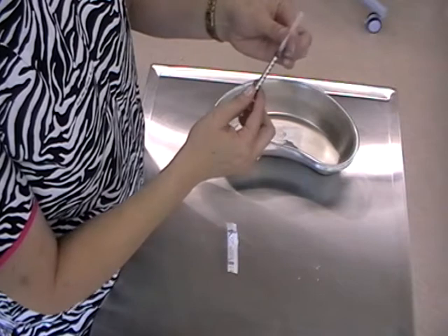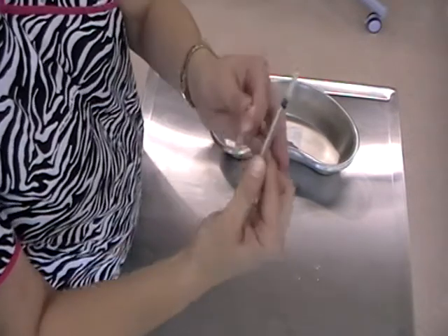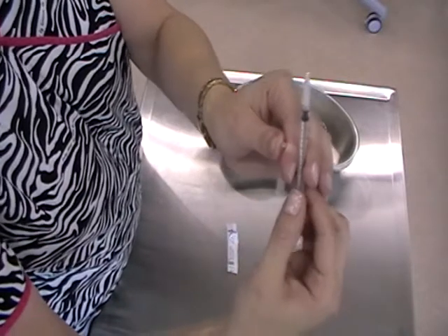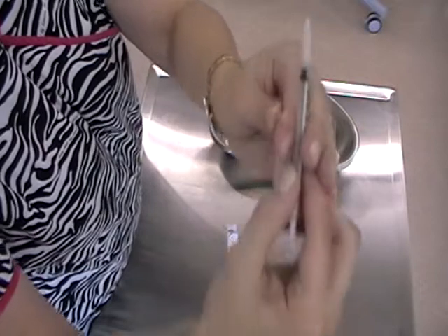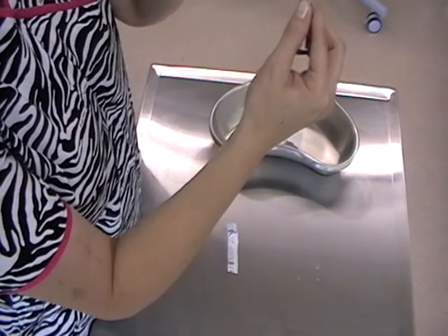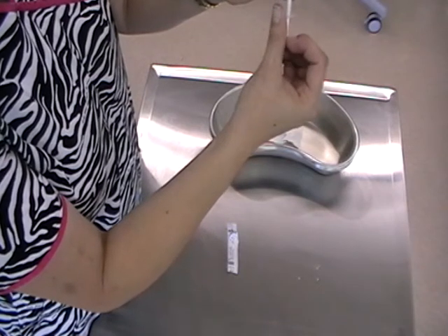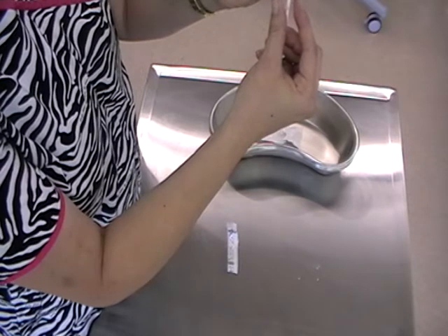Make sure that the angle or bevel of the needle faces upwards with the numbers. Here we have the numbers and the bevel is facing towards us. That way, when we're giving an IV injection, we can see just how much we're giving.